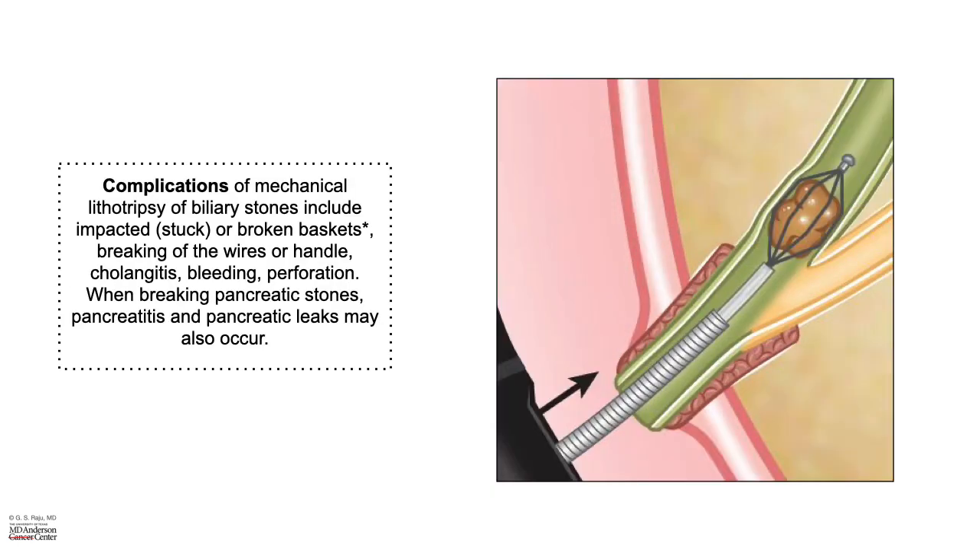Complications of mechanical lithotripsy include broken baskets, breaking the wires or the handle, cholangitis, bleeding, and perforation. For pancreatic stones, there is also a risk of pancreatitis and pancreatic leaks. I hope this is useful. Thank you.